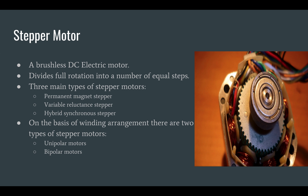Permanent magnet motors use a permanent magnet in the rotor and operate on the attraction or repulsion between the rotor permanent magnet and the stator electromagnets. Variable reluctance motors have a plain iron rotor and operate based on the principle that minimum reluctance occurs with minimum gap; therefore, the rotor points are attracted towards the stator magnet poles. Hybrid synchronous is a combination of the permanent magnet and variable reluctance types to maximize power in a small size.